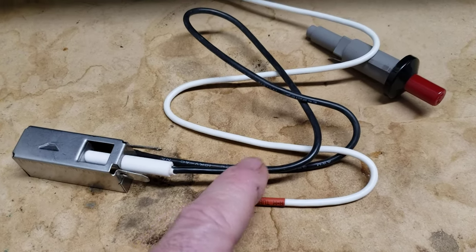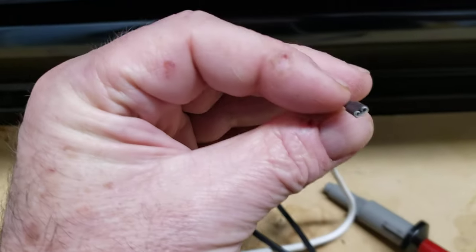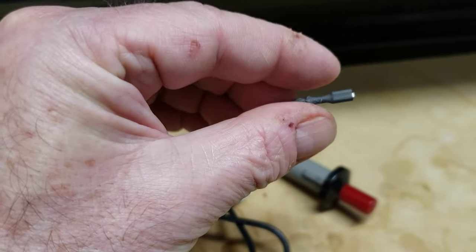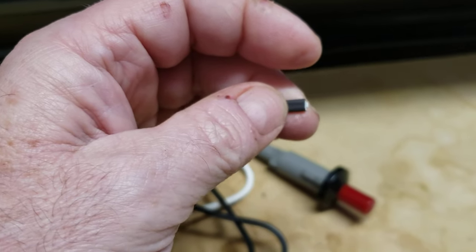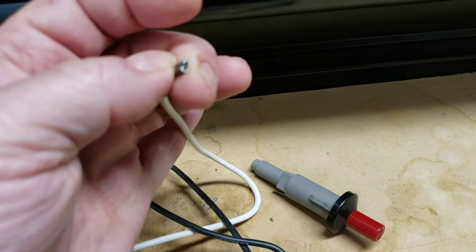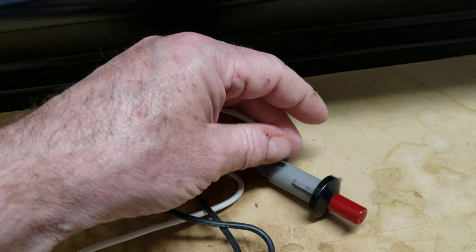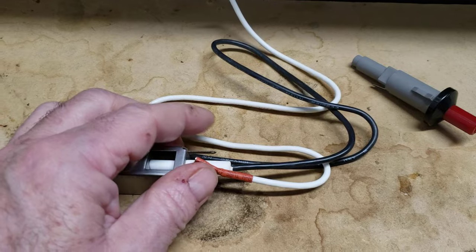Once I cleaned that off and put it back on, it works like a dream. I also cleaned this side off too. My old one didn't have the plastic cover like these do, but it won't matter because the rest will still build up. This side was fine — the side connected to the button. This side was totally trashed right here.